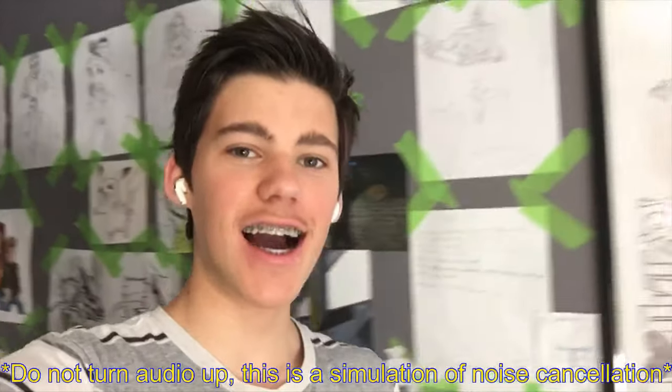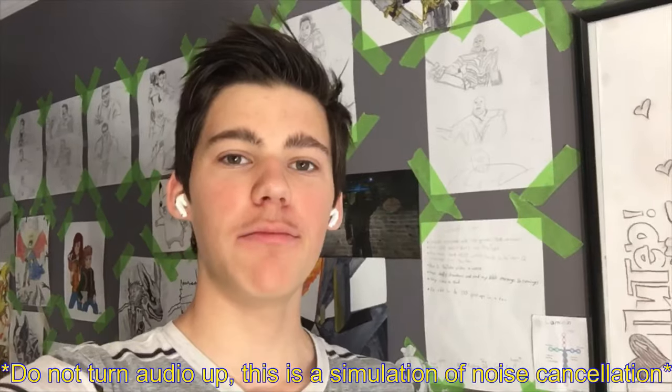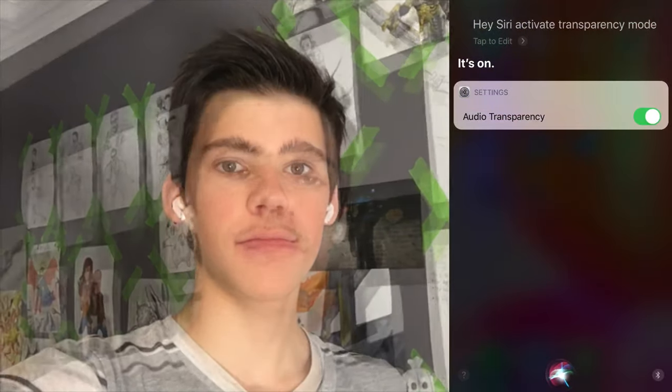Hey, what's up guys? I'm the Davidic One and welcome back to another video. Today we're going to be... oh wait, that sounds weird. Hey Siri, activate your appearance email. Ah, much better. Hey, what's up guys? I'm the Davidic One and today we're going to be exploring whether or not AirPods Pro are the perfect earbuds for artists. So let's hop right into the unboxing. Hope you guys enjoy.